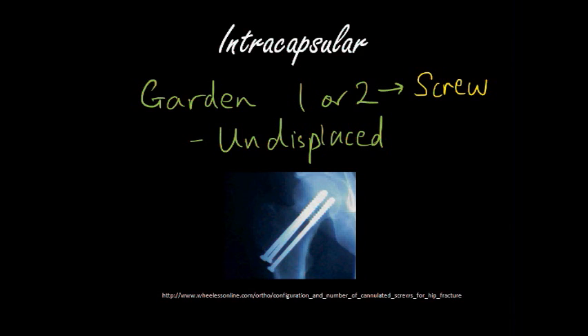However, this is just in principle and not necessarily always followed in practice, because a lot of it depends on the patient's comorbidities and how well the patient will be able to recover their function with the cannulated screws. Because there is still a risk of developing avascular necrosis, although the patient has only had Gardner 1 or 2, i.e. an undisplaced fracture.